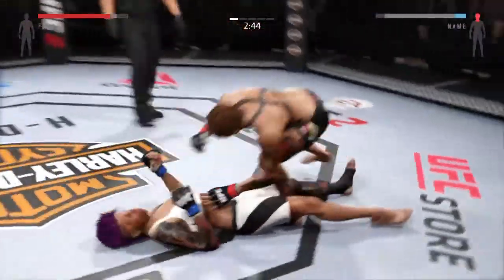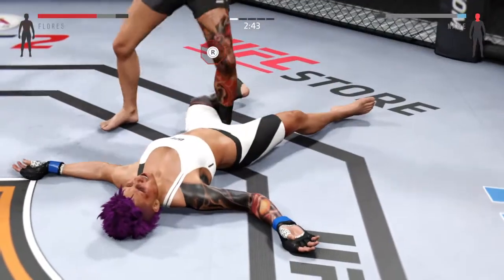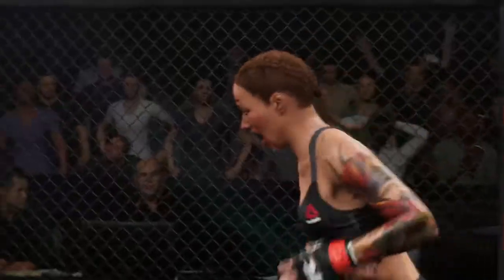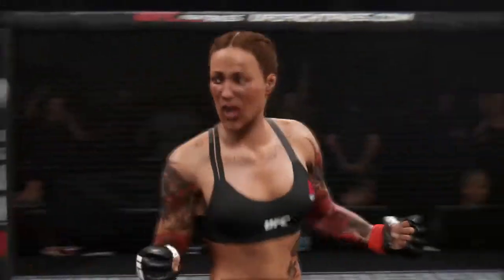Oh! She's down. That shot dropped her. That's it. She's out. Oh, wow. What a knockout. Beautiful accuracy on the right hand for the victory.